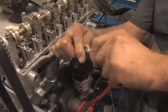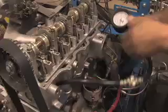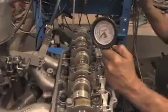The cylinder compression readings in this system are comparable to conventional systems.